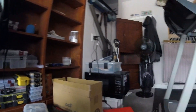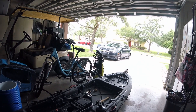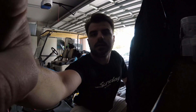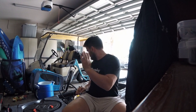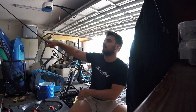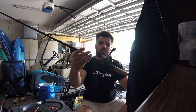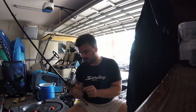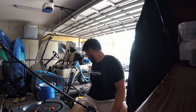Whatever you want to call it. Got the old kayak sitting right here. Today I'm going to take off the braid on this reel — it's running a little low for my liking and it's lost a ton of color.